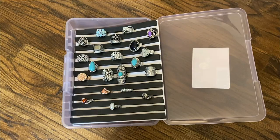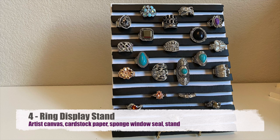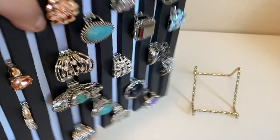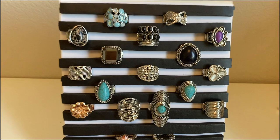Project number four is a ring display stand. For this one you're going to need the artist canvas, cardstock paper, sponge window seal, and a stand. Again I attached the foam to the cardstock paper and placed it on the artist canvas. The rings stay on pretty securely if you push them back and make them nice and snug. Now you have a beautiful display where people can easily see the front of your rings.